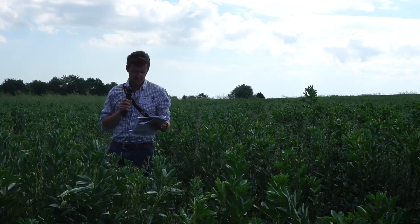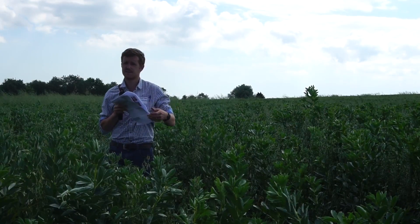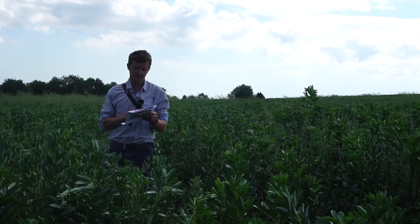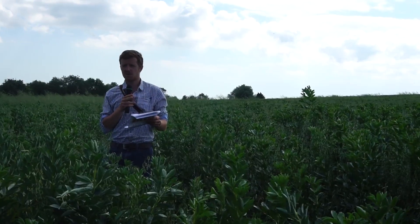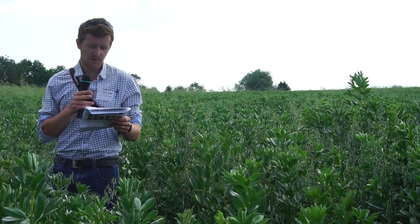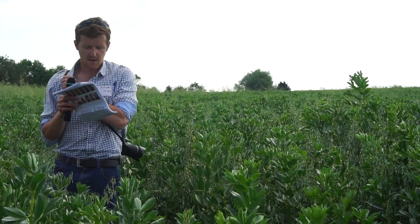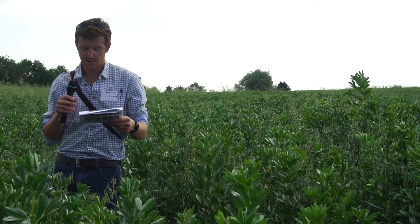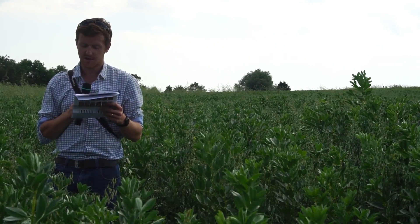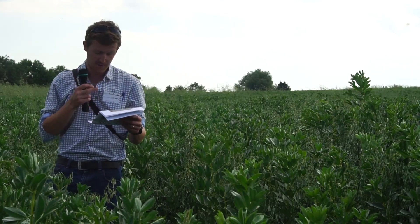From the handout, there did seem to be quite a big weed difference between the plots. The patch the experiment was on had quite a lot of couch in it, riddled throughout all the plots, but because of the competitive nature of the triticale, that did seem to reduce weed dry matter in all of the intercrop treatments. The beans were just swamped with weeds - it was a bit ridiculous.